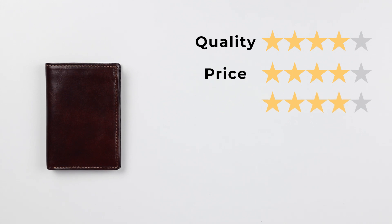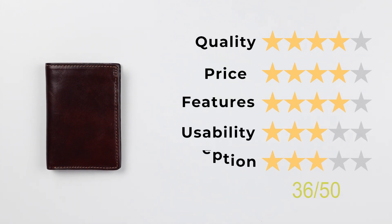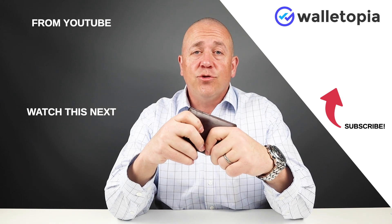Now let's get to the final score: quality of four, price of four, features of four, usability of three, and perception of three. That gives us a good score of 36 out of 50. You know, for a mass-produced product, there would be a lot of issues, but I really didn't find a lot with this one. I really kind of like this a lot, especially if you like to carry lots of cards — I think it's a fine choice.